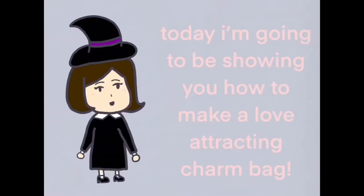Hi guys! Today I'm going to be showing you how to make a love-attracting charm bag.